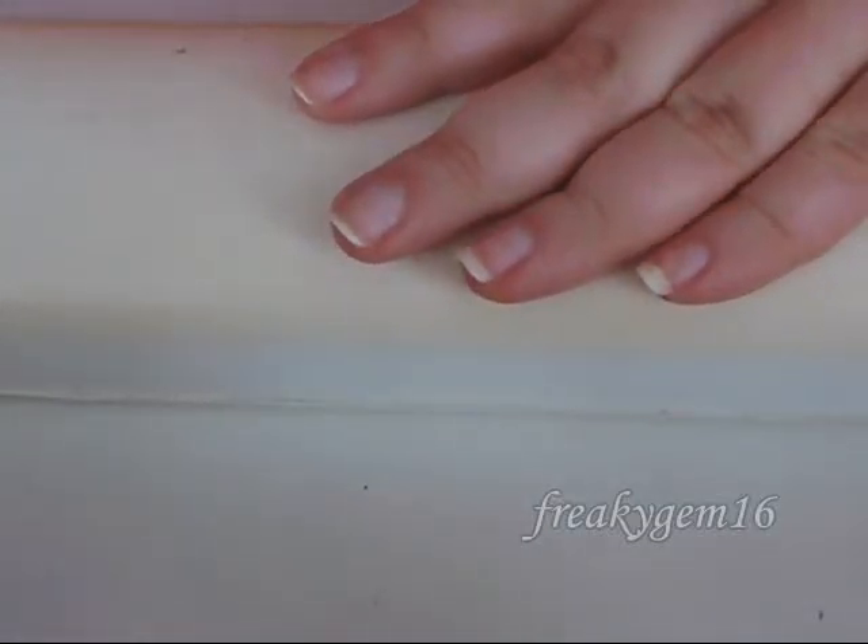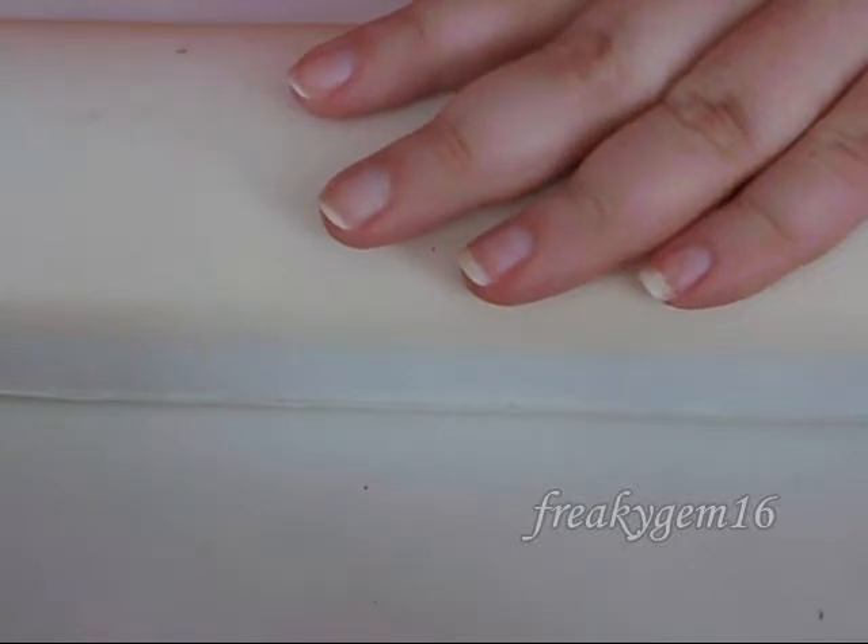Hello everyone. Today I'm going to be showing you how to do a professional manicure. I'm just going to jump straight into it and I hope you find it useful.